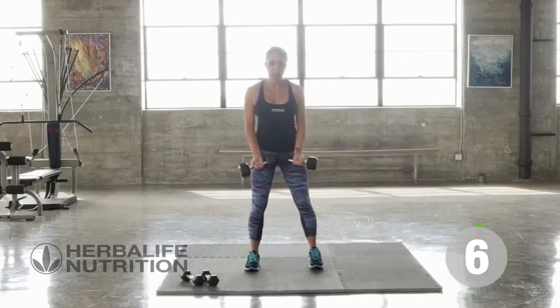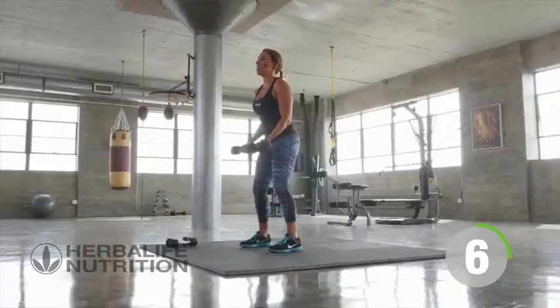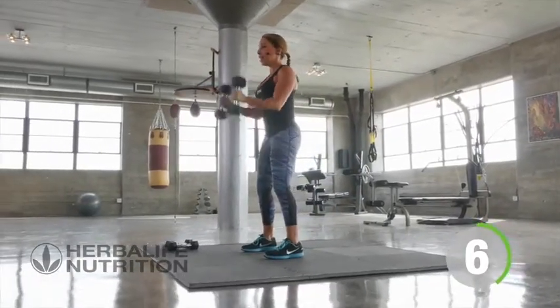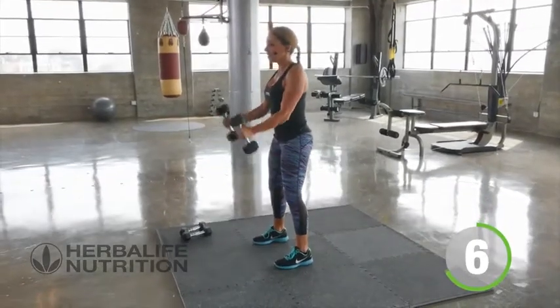Finding the position. If you need to take a breather, you can — I'm going to go straight into it. Bicep. Hammer curl. Bicep to hammer curl.